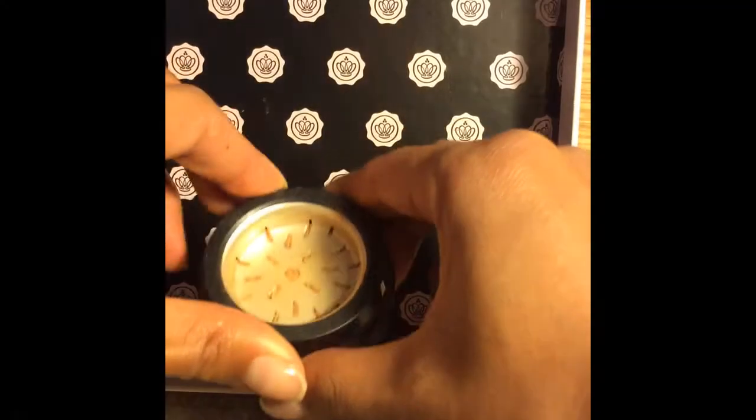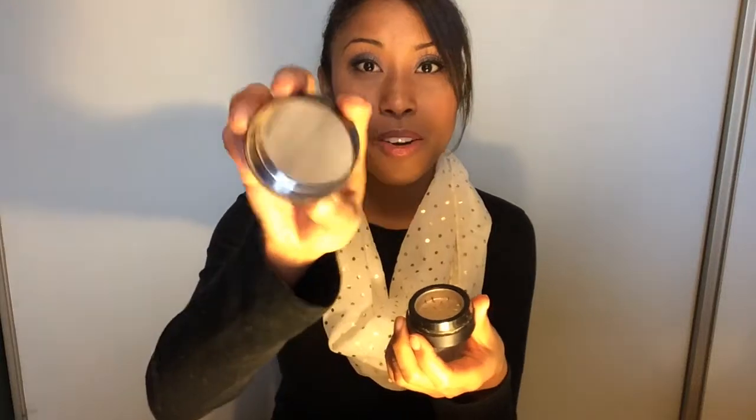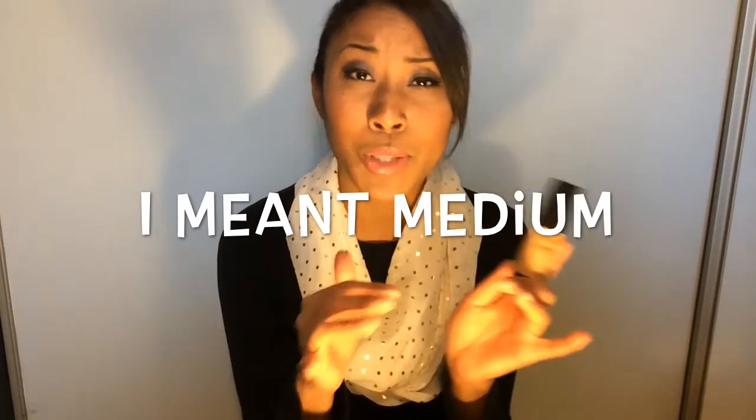The cool thing about the Halo Powder is that it's actually a grinder — you grind it to get the powder out. It's not as messy, and it has a mirror on the front, though that's kind of pointless because it gets dirty with powder. As for the foundation, it was a little bit too light — they only have three shades: light, medium, and dark. The dark was too dark and the light was too light, but when I apply the foundation and then put the powder on top, it blends with my skin perfectly.